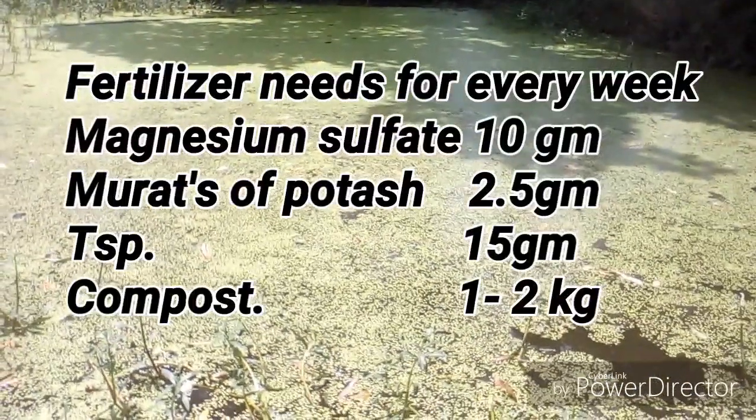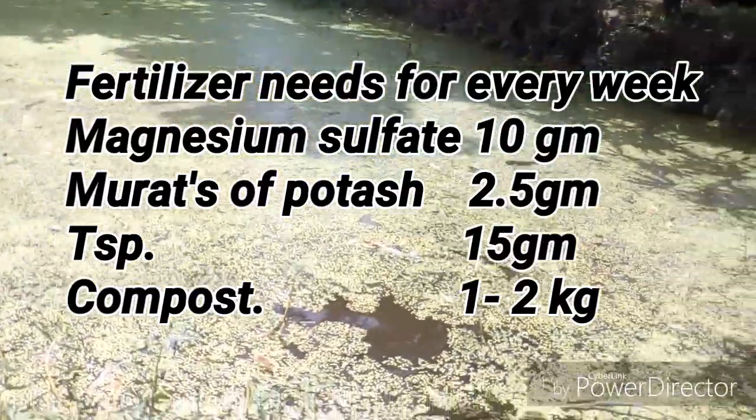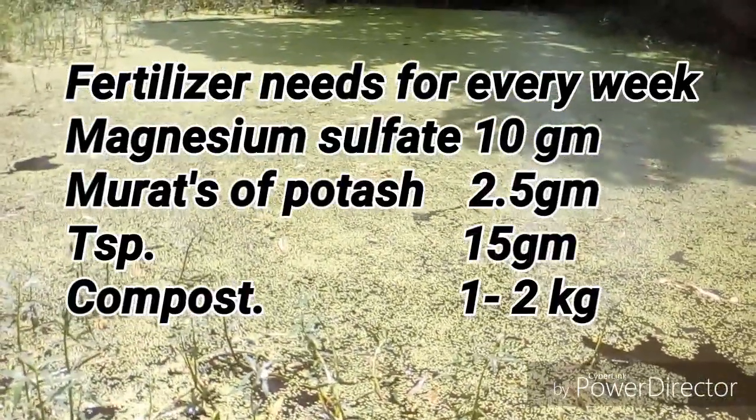So you can easily grow duckweed by using this method. Thanks for watching the video. If you want to see more videos like this, please subscribe to my channel and stay with me.